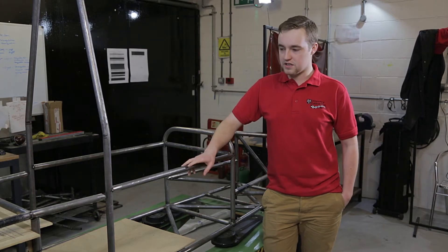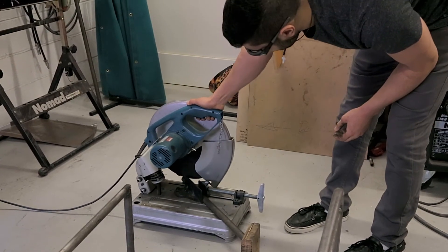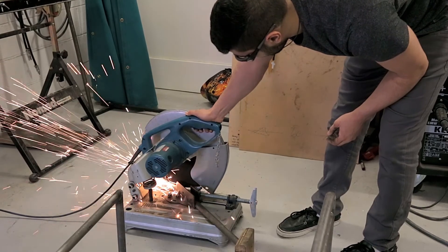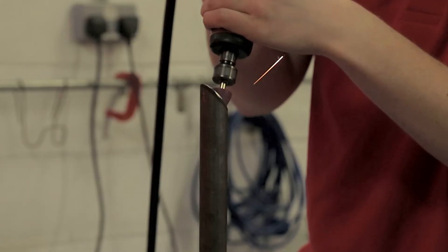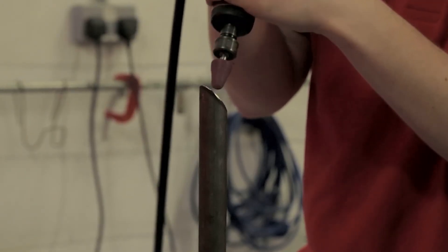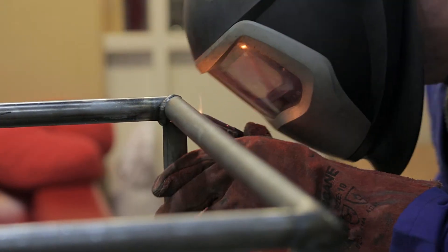Currently we're at the manufacturing stage, primarily concerning the chassis. At this stage we've got to triangulate the tubes, which involves cutting them to length, then grinding them into a profile that can fit onto the existing tubes, and then tacking and welding it all up. That's primarily the manufacturing stage as far as the chassis is concerned.